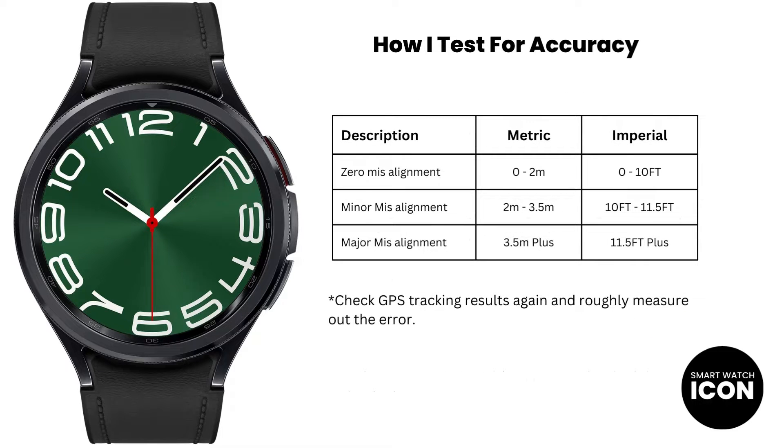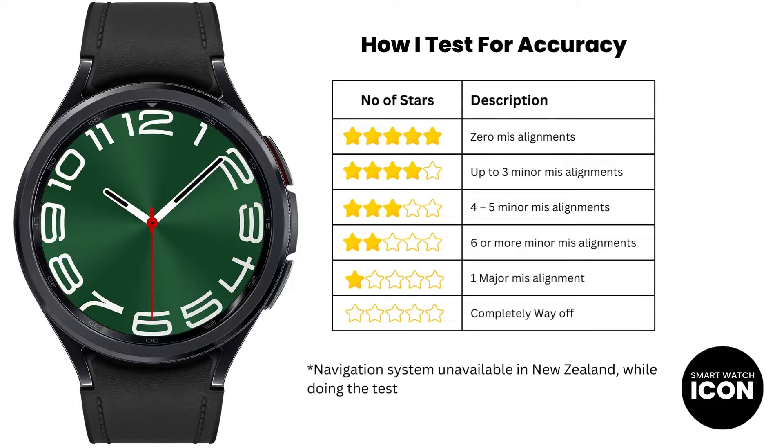How I test for GPS accuracy is a little unorthodox, but it does give you a measure of the error. I complete the GPS tracking activity, then review the results, go to areas where the GPS tracking was skewed, and pace out the distance of the error. Once the error distance is known, I use a table to place the error into a specific category, and from there I can determine the rating for the device. The rating is based on the number of errors tallied during the tests — if there are a lot of misalignments, that affects the rating. The system I created is used consistently across all devices I test. So now you know how I test and rate a device for GPS accuracy; it's time to show you the test results.